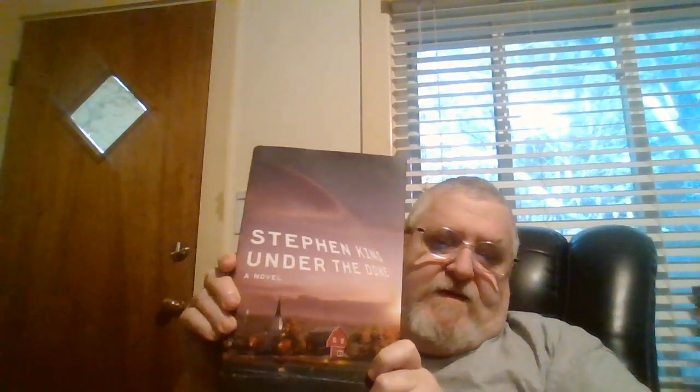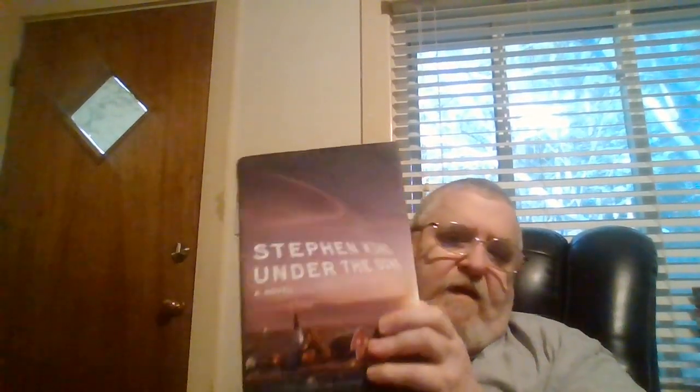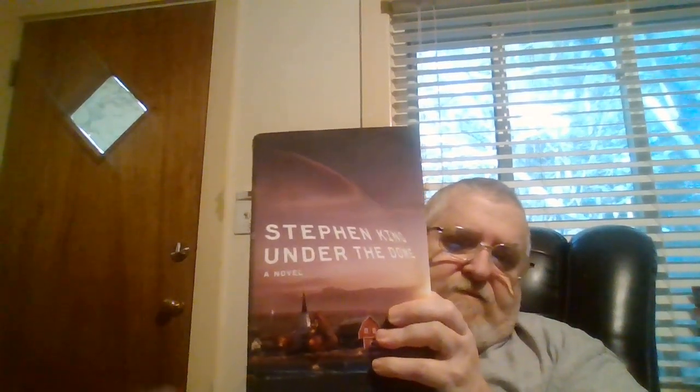Those are the four main books I'm going to be reading. Now if I need something to read in between them, I'll be picking up Stephen King's Under the Dome — I'm already on page 408. I want to try to get this finished too, so this is the way I decided to do it.